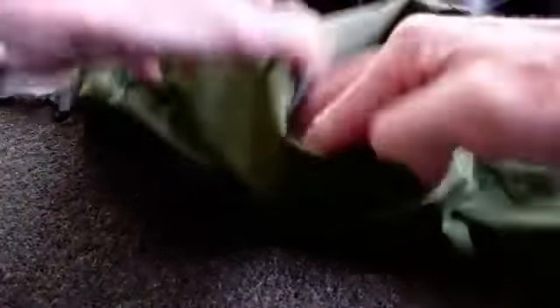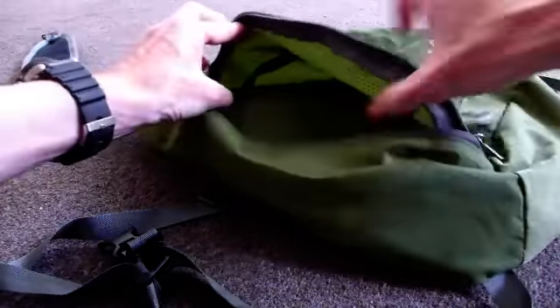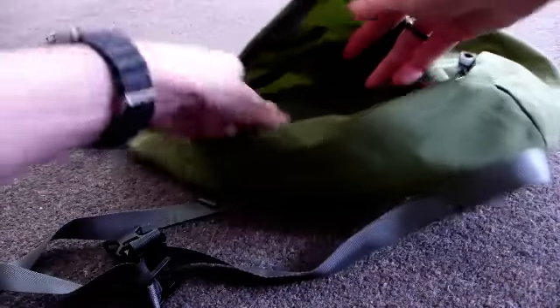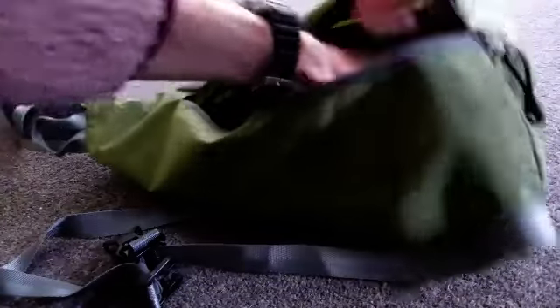And this is the backpack itself. Now that it's unfolded, this is the main compartment which opens up, and inside is the zip-up pouch that the bag folds into. So that's quite roomy, quite spacious.